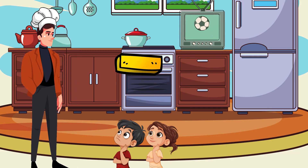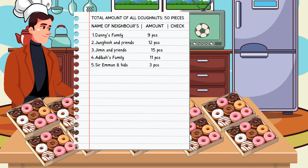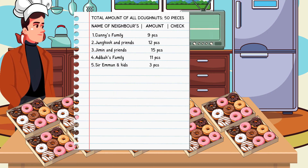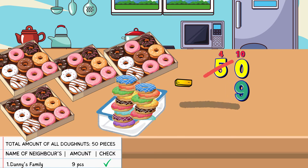Now let's discover together how to use subtraction operations. Here are the lists of neighbours and the amount of donuts that we will pack up in each container. Are you guys ready, Kira and Carlos? First on this list is Danny's family. We need 9 pieces to give to Danny's family. The next step is to subtract: 50 pieces of donuts on this tray minus 9 pieces of donuts for Danny's family equals 41. So there are 41 pieces of donuts left in this tray. The donuts we made from 50 pieces will decrease to 41 pieces. Still confused, Sir? Okay, don't worry. There are a lot of things we can use as examples.